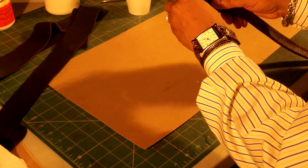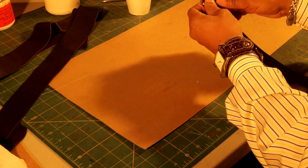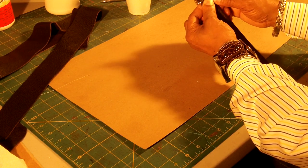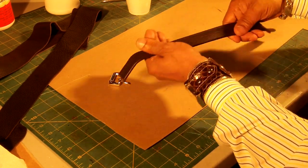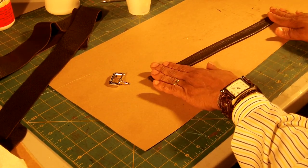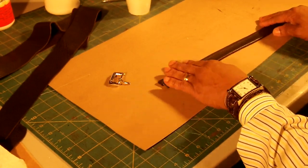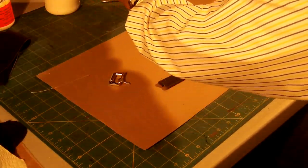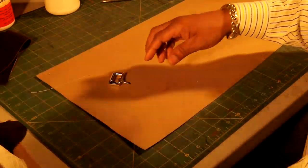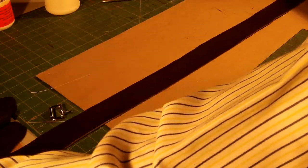What will happen is that this strap will go on the buckle like this. But before we do that, we will cut the tips, give the tips a shape, and then we will sew it. But before we do that, I'm going to go ahead and glue the second part of the strap.